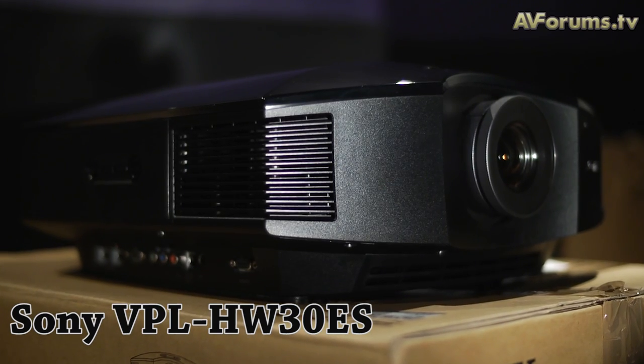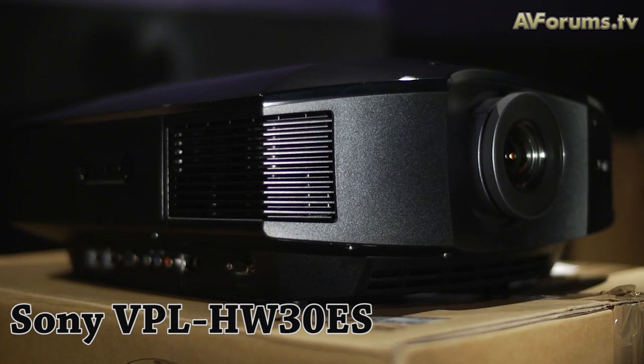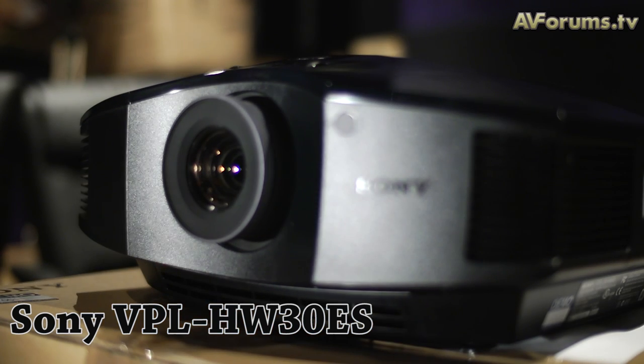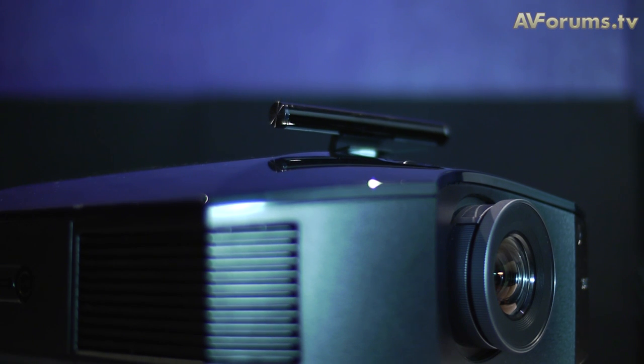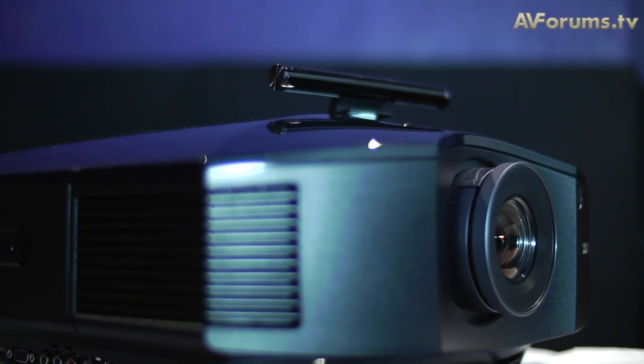Hi, this is Phil Hinton with a quick video review of the Sony HW30ES 3D projector. This is Sony's first entry-level 3D projector and comes with a plug-in transmitter and two pairs of active shutter glasses.